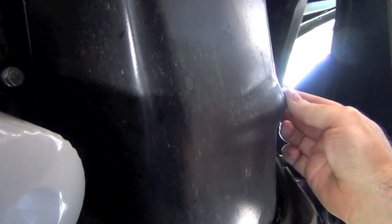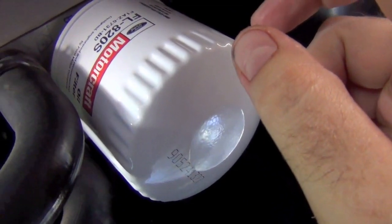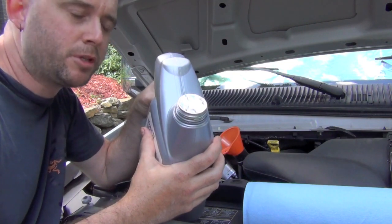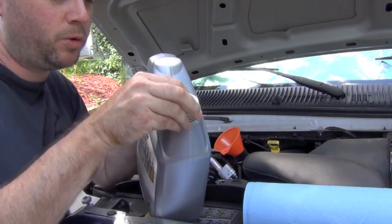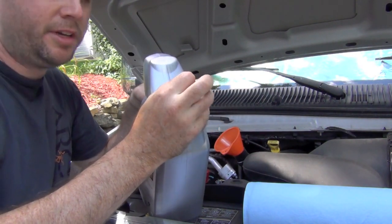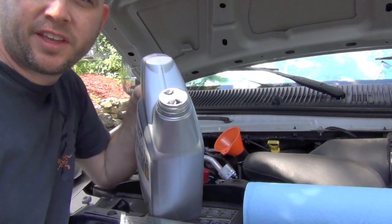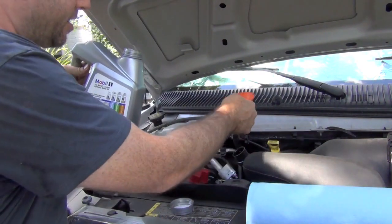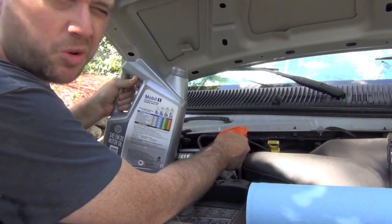The drain plug is back on tight, so now we fill it up with oil and we'll be done. With these bigger containers they have little foil tops — I find it helpful to make a hole in the front and a small hole in the back so air can come back in, which helps it pour more cleanly. Always use a funnel so you don't make a mess — any funnel is better than none. Just don't pour too fast and you're good.